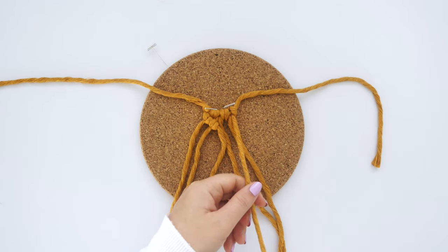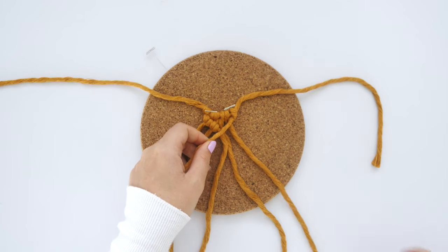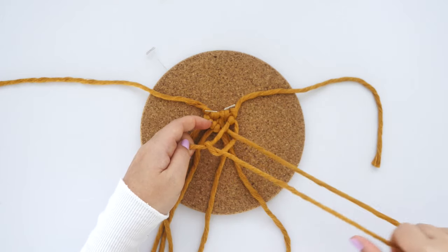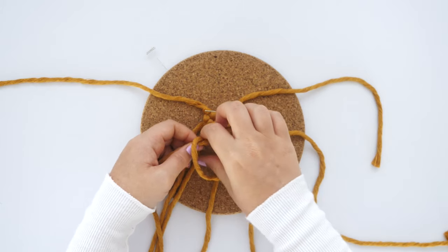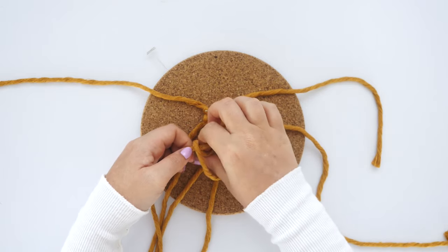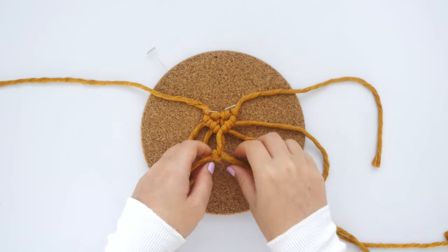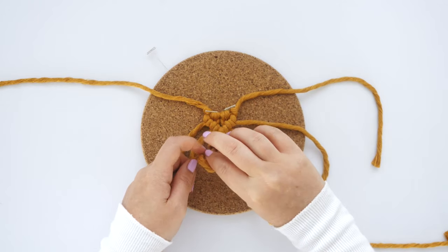Repeat this step on the opposite side using the outer right string as the next lead cord. Where the two lead cords meet in the center, cross one over the other and use the string underneath to tie another clove hitch knot. This will form a completed V shape from the knots.